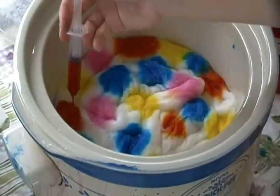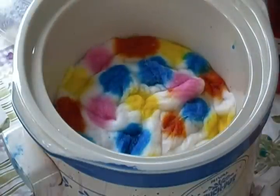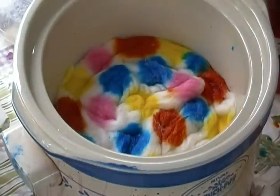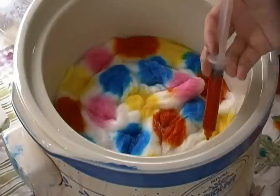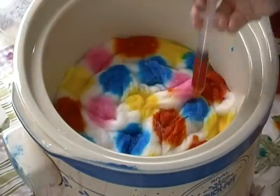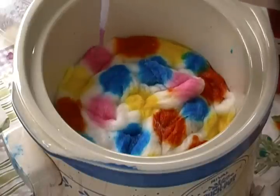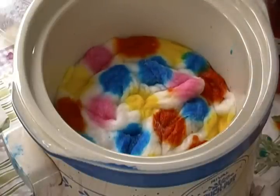Let me zoom back out so y'all can see what I'm doing again. I like to use pipettes, I like to use syringes. We have animals so I give shots all the time, so I actually sterilize my syringes — not the needle part but the actual syringe itself — and I reuse them for this purpose and it's just great. I'm going to come back in over my pink because it's looking a little light to me, and I want this to actually pop.